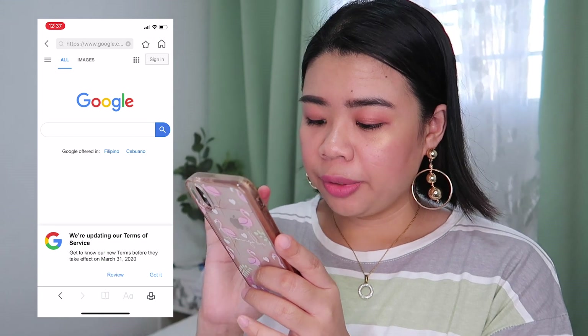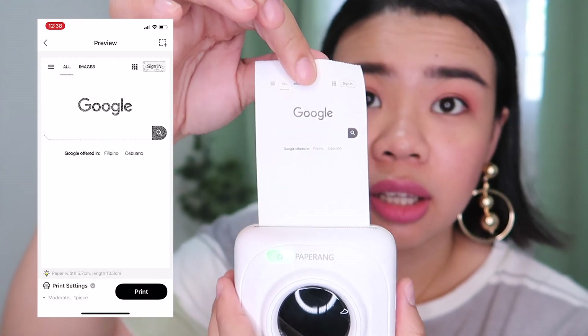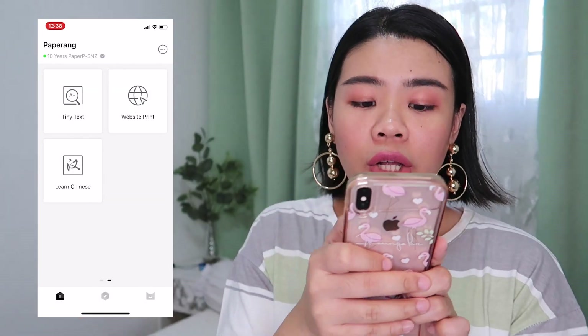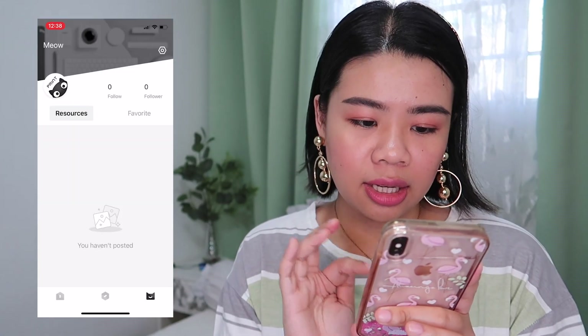Let's try Google. Press the print button and it will actually print the Google page. The last function is 'Learn Chinese' — I won't go into detail about that one.